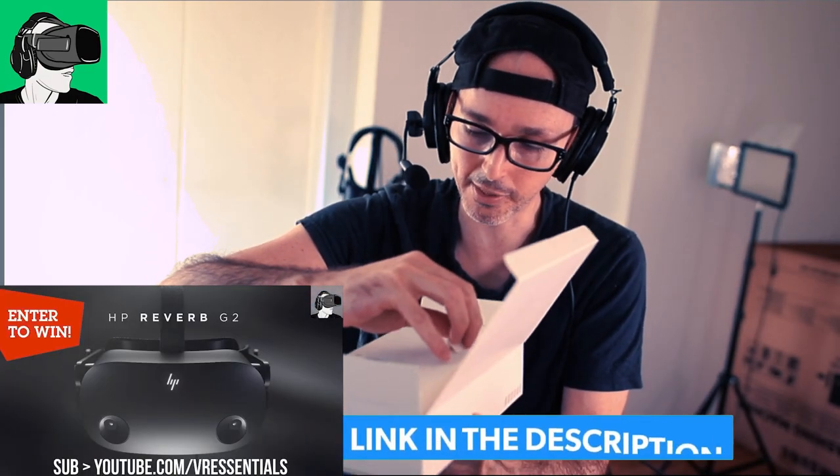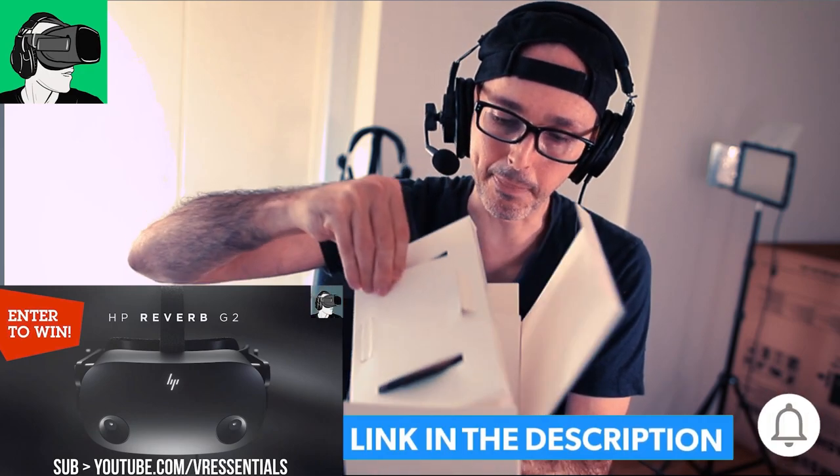So in this box here, there are some instructions, which I guess is the instructions. Yes, it is. I was right. Why do people still place those? We never read them anymore, right? Okay, then we have inside the box as well. It looks like we have some kind of spacer.